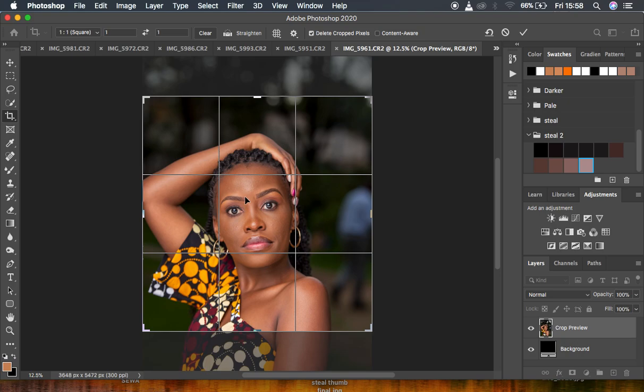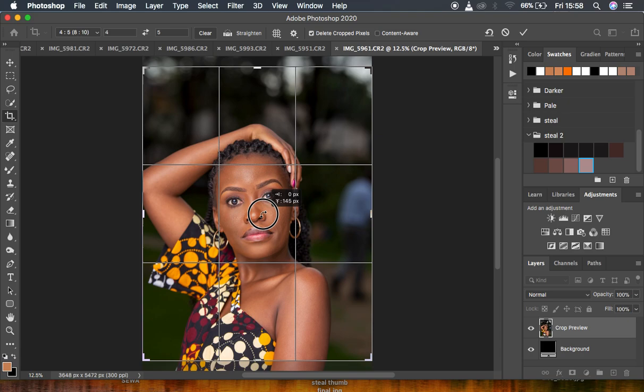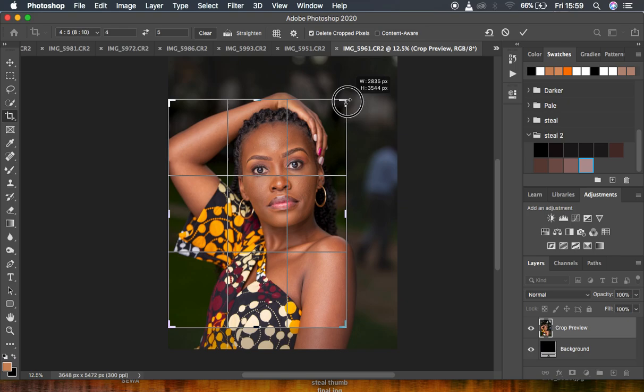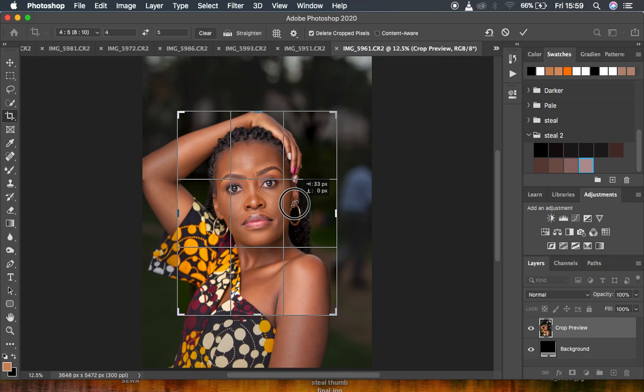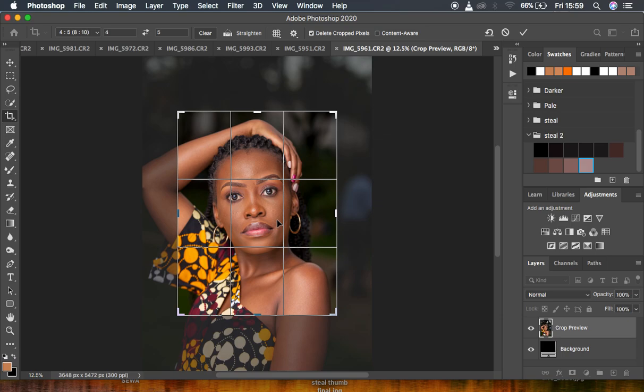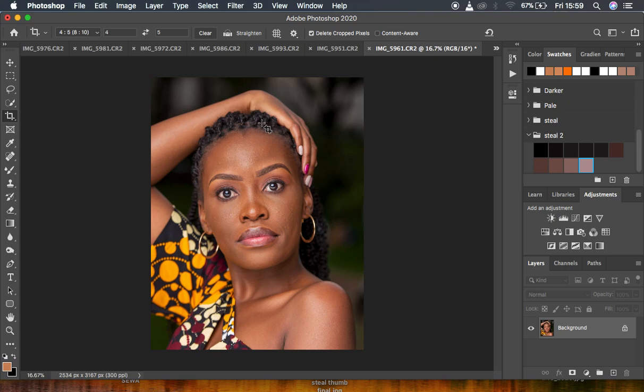Instagram usually allows two orientations beyond landscape: the square (its default), and if you want a bigger orientation, it has the option for 4 by 5. When I select 4 by 5, you can see it increases in size. For this image, I want to get rid of the people in the background, so I'll crop in and move the image to place more emphasis on the model — since this is a beauty portrait — creating more attention on the model's face.